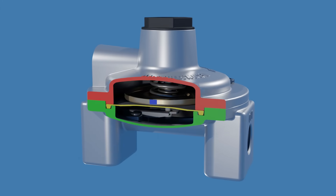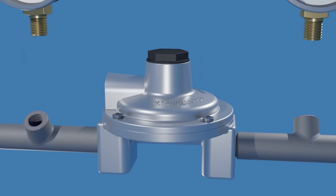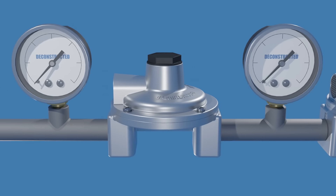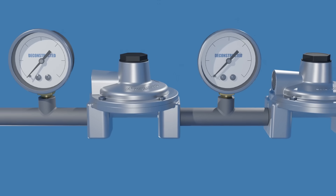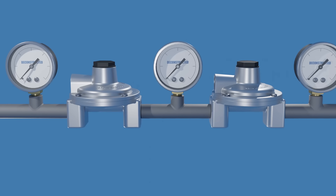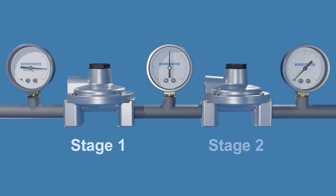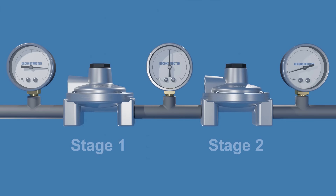The pressure regulator shown in this video is a single-stage regulator that reduces the pressure from the supply line to the desired level in a single operation. Some applications require a dual-stage pressure regulator, which employs two regulators within the same body. This design reduces the pressure in two stages: the first stage reduces the inlet pressure to an intermediate level, then the second stage further reduces the intermediate pressure to the desired outlet pressure.